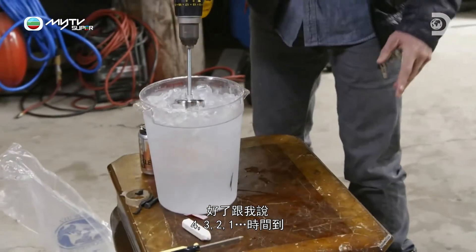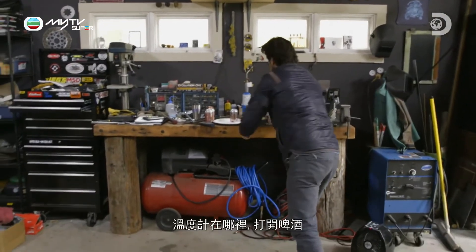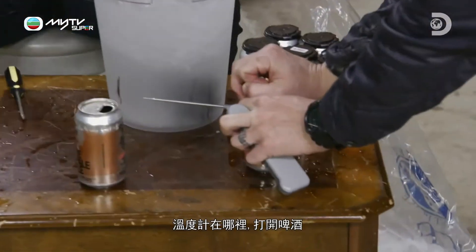Tell me when. Four, three, two, one. You're good. Come on, baby. Where's that thermometer? Crack it open. Please work.